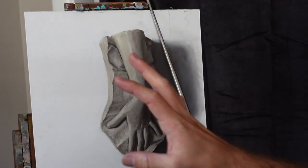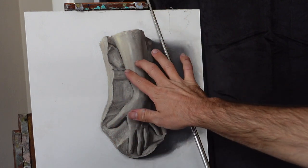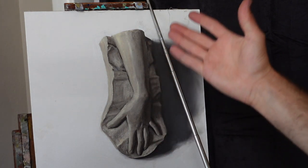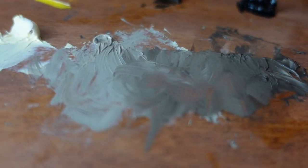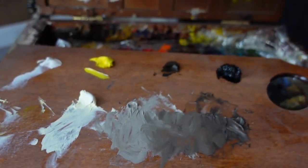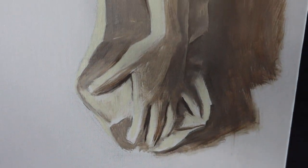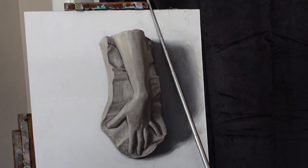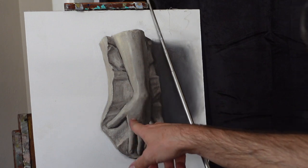Tip number one: make sure that you have established the larger masses — the big shapes — and you've got an organized structure to whatever you're painting. In this case with the hand, I've got the lights, the half tones, the core shadow, the form shadow, and the cast shadow. I need to stay organized and have those major masses established before I even think about rendering any details within those shapes.